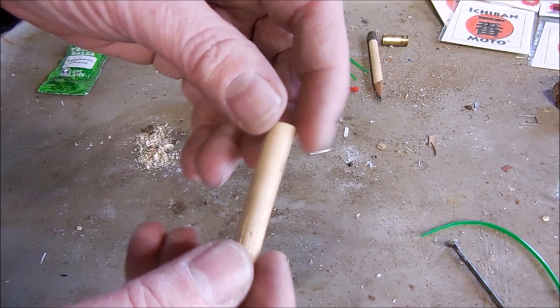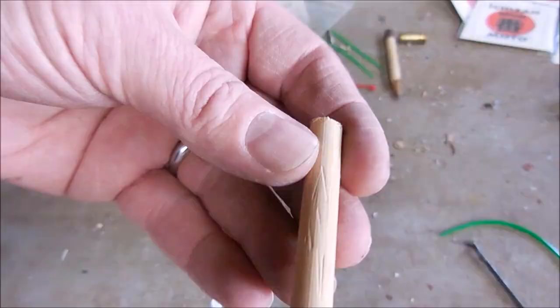At this point you can customize it any way you wish — you can stain it, seal it in lacquer, knurl it — and then set the handle aside.